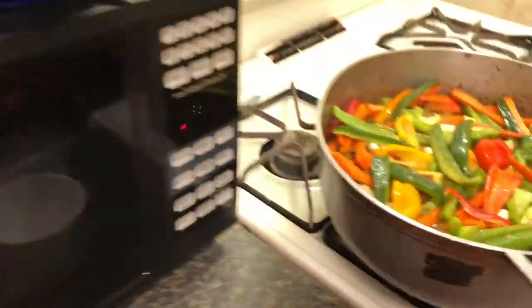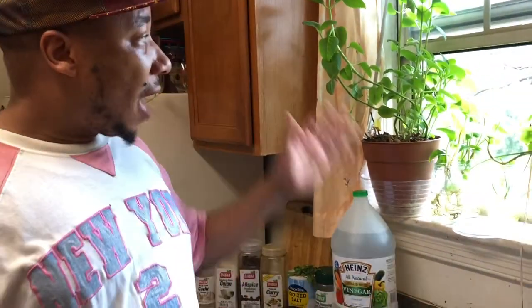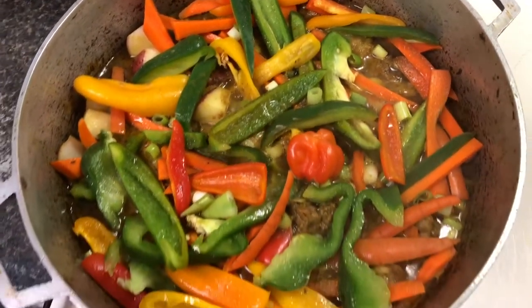We also have some Spanish thyme here that we grew on the windowsill — it's very nice and has a good flavor similar to Jamaican thyme. Just squeeze it in your hand and you can smell it. We already used regular thyme earlier so we're not adding this one today, but it's a great option. The pot is looking really good — what are we going to eat with our curry chicken?